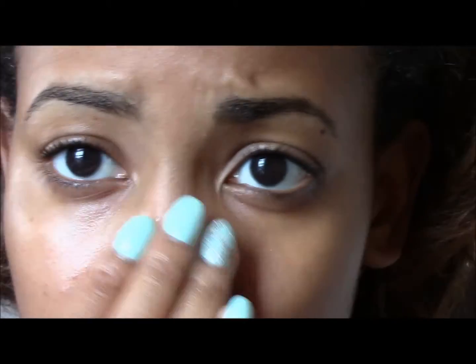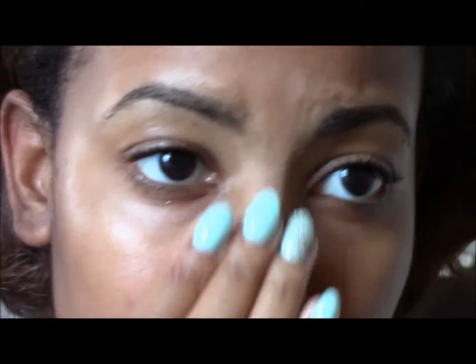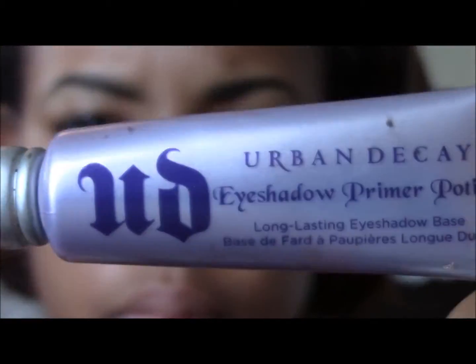This face lotion is from Basin and is for oily skin. Baby Skin Instant Pore Eraser that I use on my nose because my nose looks horrible after a couple hours of makeup wearing. This Smashbox Primer is perfect for a night-time outing. Next, I prime my lids with this Urban Decay Eyeshadow Primer.